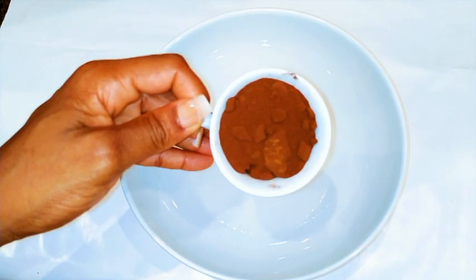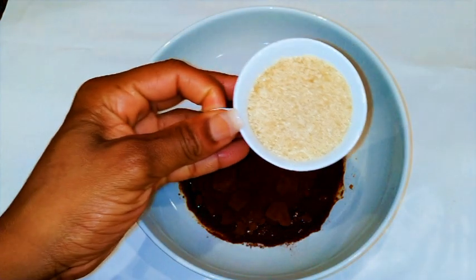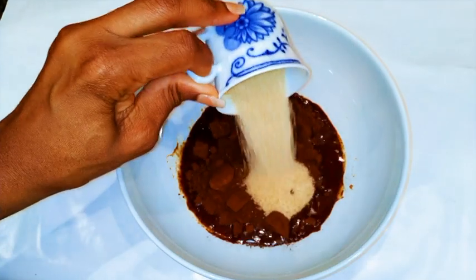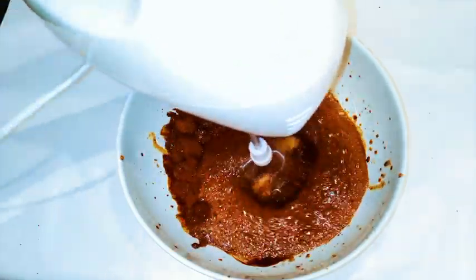Then I'm gonna come in with one cup of coffee — this is soluble coffee. Finally, I'm gonna come in with one cup of sugar. I'm using brown sugar but you can use white sugar if you want. So you should know that we're using one cup of everything.